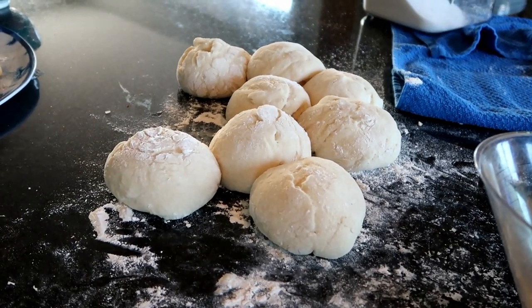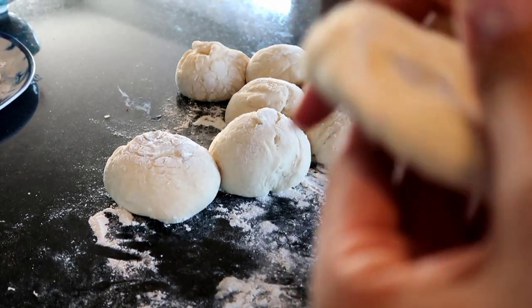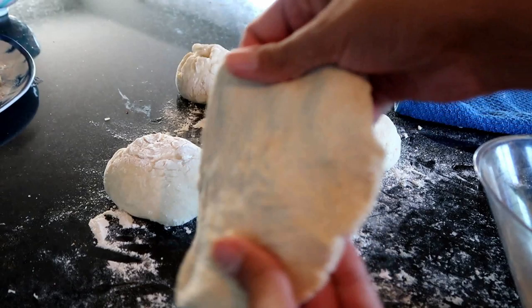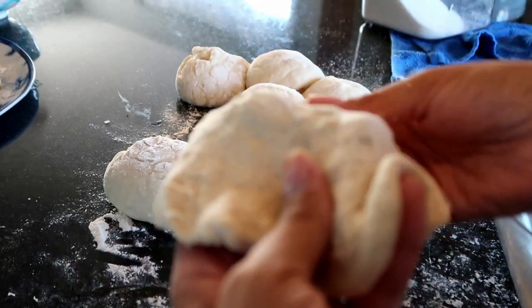After I separate them into 12 individual balls, I take them one by one as it's time to fry them and spread them out into the shape of an elephant ear. It's basically just some flattened dough.